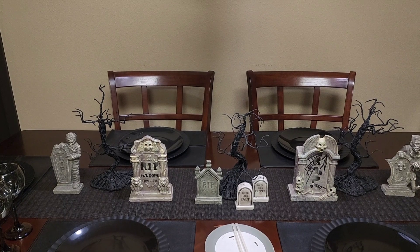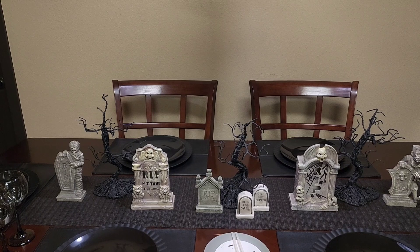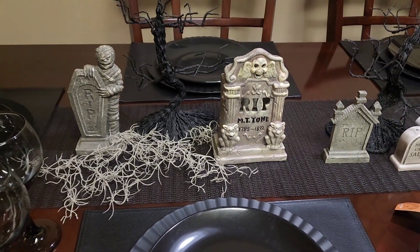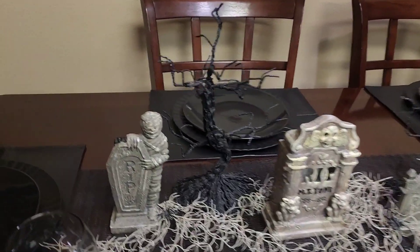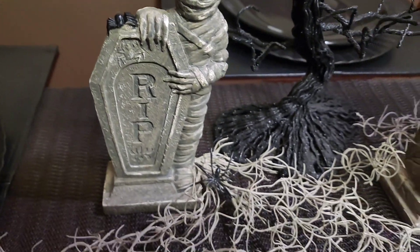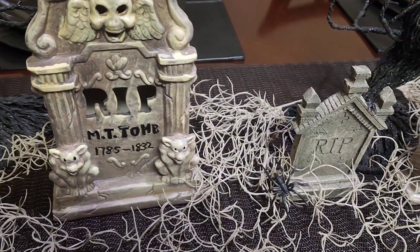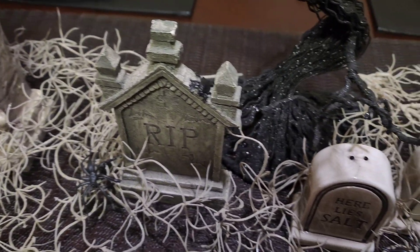To help add to the graveyard effect, I've come in with these three black spooky trees. I'm also adding in some of these creepy moss picks. In various places throughout the centerpiece, I have added in creepy crawly bugs — so we have spiders, and we even have a fly sitting on top of this tombstone.